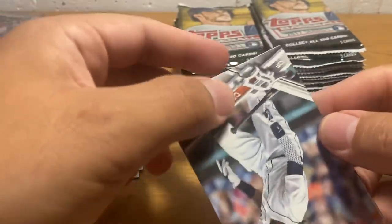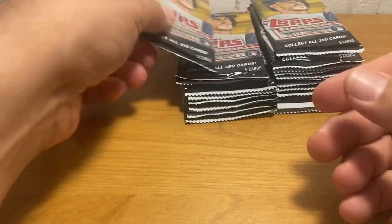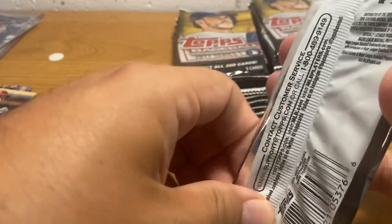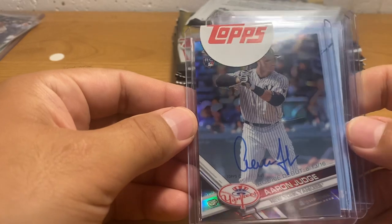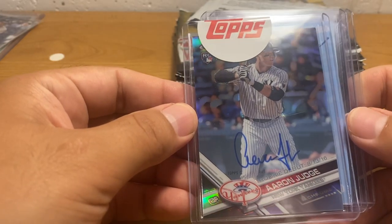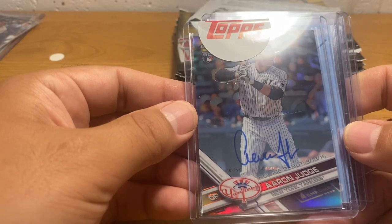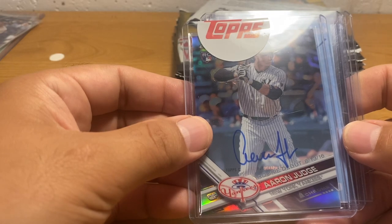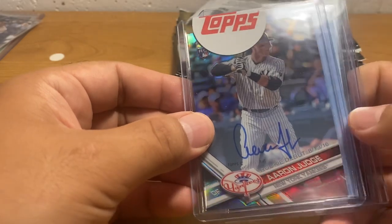I have none of them in my collection. I do have some nice Judges — I've actually got a few of them out here. I'll show you. So this is my 2017 Chrome Rookie Debut card with an auto.